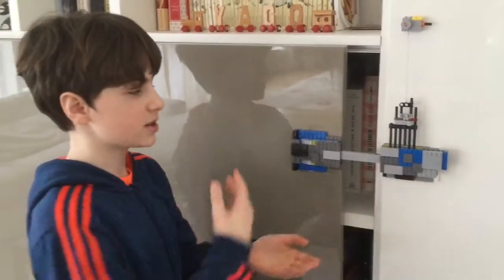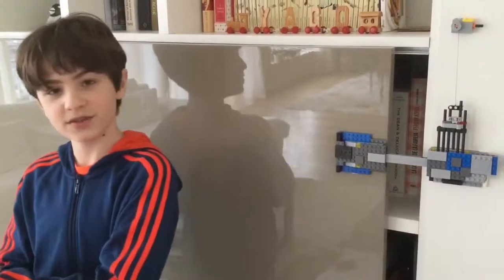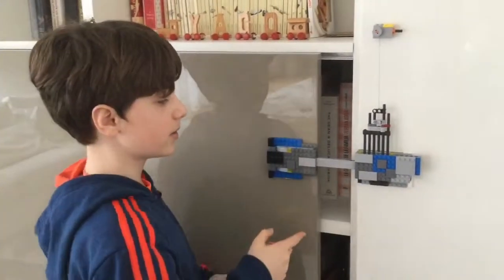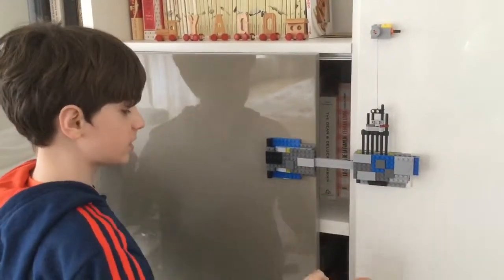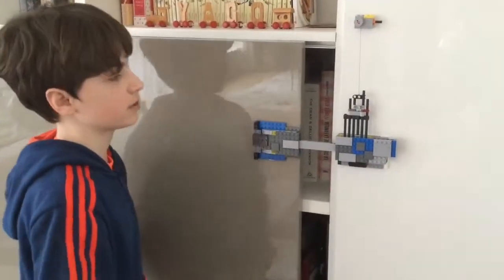So the mechanism of this Lego is slightly different from the one in my previous video. This one involves a door that can move from one side to the other, and a wall that is around the same height.